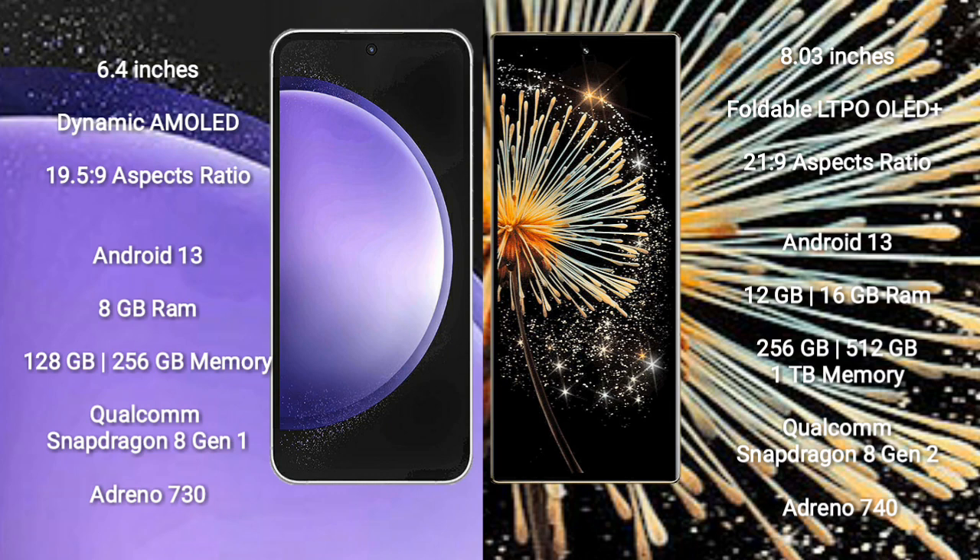Xiaomi Mix Fold 3 comes with 12GB or 16GB RAM and 256GB or 1TB internal storage, Qualcomm Snapdragon processor, and Adreno GPU.